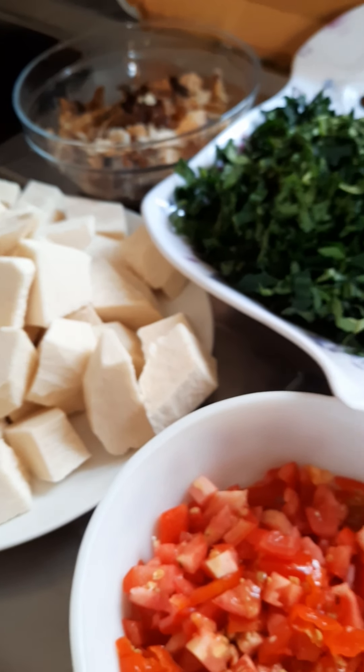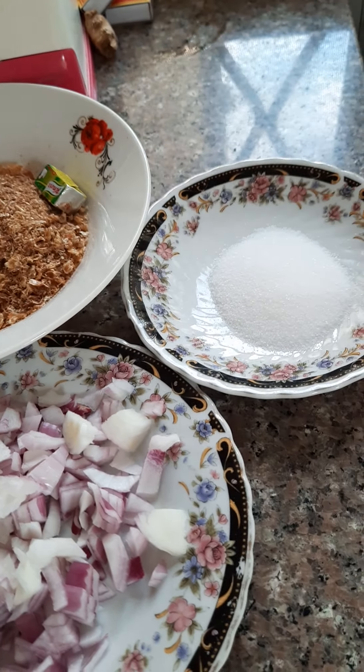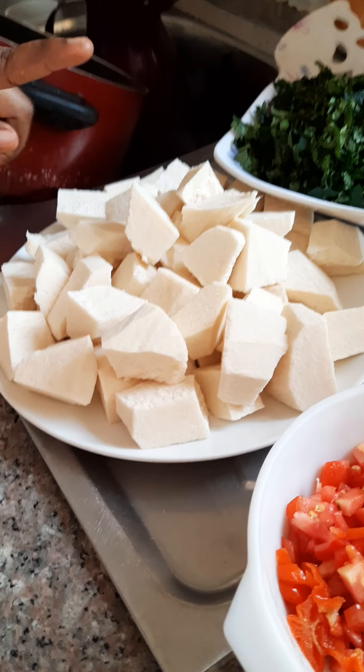Hi guys, welcome to my channel. In today's video we'll be making yam porridge. If you would like to see how I make this, please stay tuned and keep watching. In this recipe we are going to be needing: